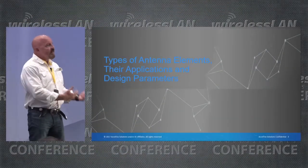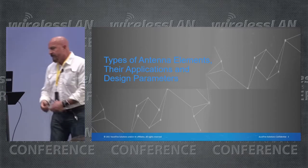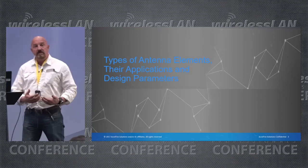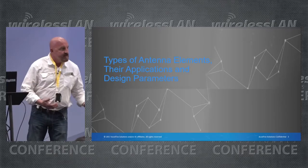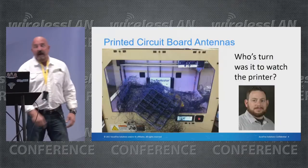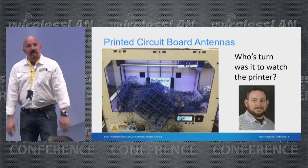We hear a lot of talk in conferences like this about the networking side of our wireless networks, and of course the management of the RF portion of that is at least as important as the networking side. The best way to do that is through the use of proper antennas within your network. I'm Rich Hummel, not Brian Smith, and I'm here to talk a little bit about antennas.